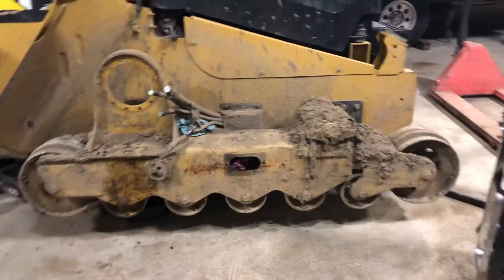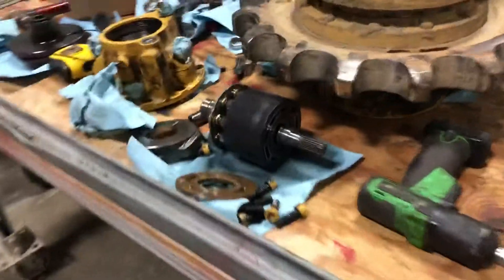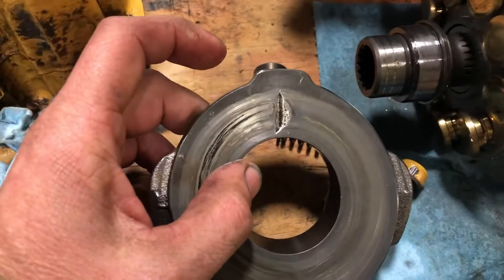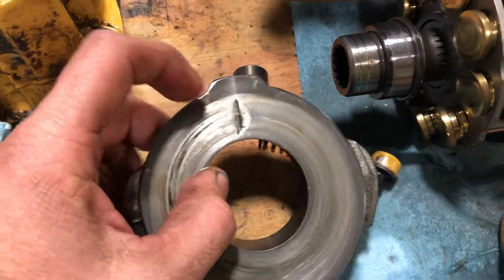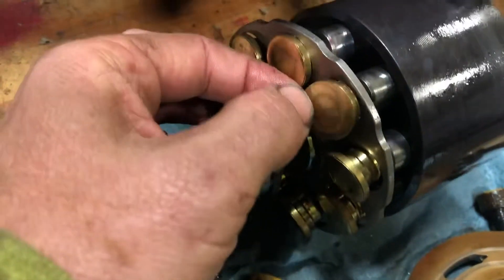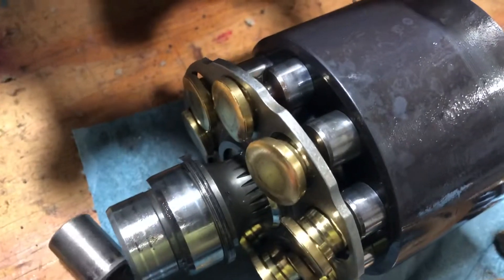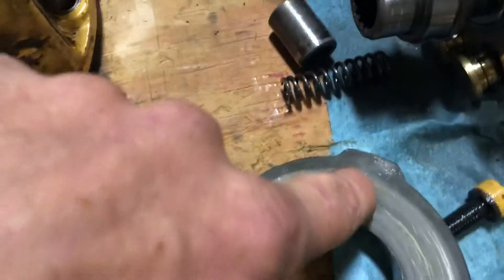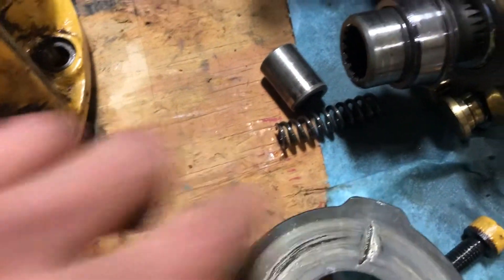Everything looked good. I was suspecting a brake seal or a brake disc or something like that. What I found was the swash plate has a crack in it — you can just make the crack out. It cracked, and what happened was every time one of the pistons came around you can feel an edge — they would catch that crack. It's under spring pressure when the motor is put together, so you would have to catch that edge every time.